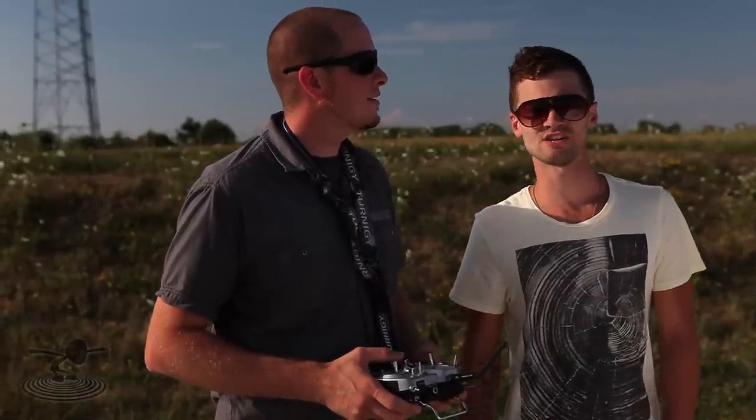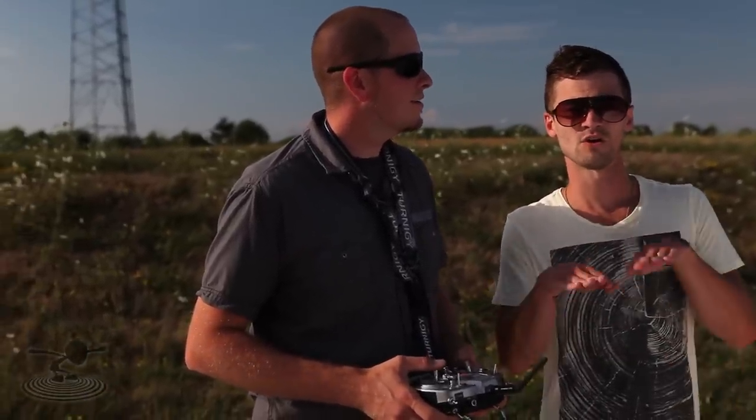Hey, welcome to Flight Test. I'm Josh, and this is Josh. We're talking about wiki wiki mixing. Like this — wiki wiki mixing.